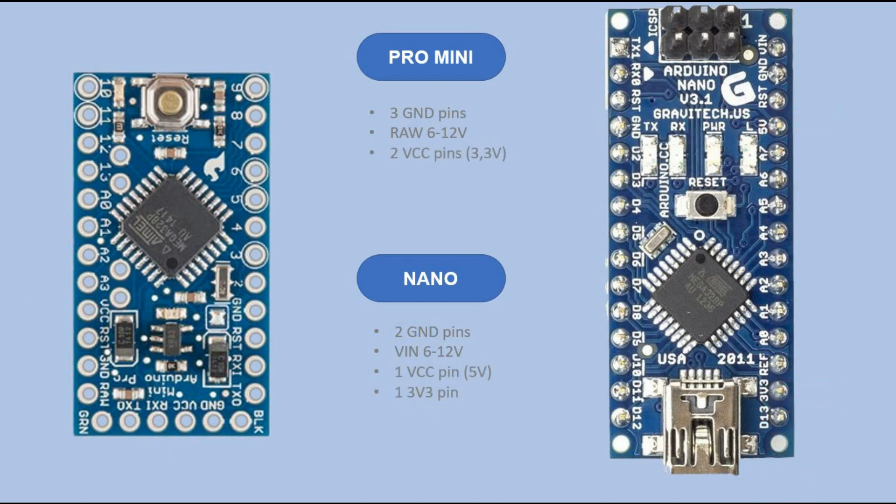Both boards provide the same amount of digital pins that you can use in your projects — 12 in total. They are identical when it comes to additional features like PWM and interrupts functionality. Pro Mini provides just four analog pins as compared to six available on Arduino Nano. On both boards, pins A4 and A5 are meant for I2C communication.